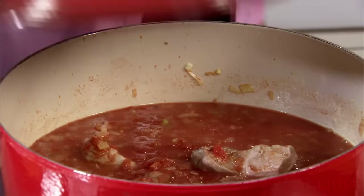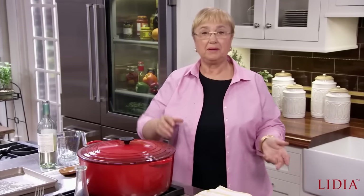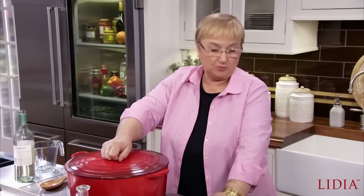Bring it back to a boil, then put the cover on. Once it's working, you lower it to a little bubble and you let it cook. This will take about an hour and a half, depending on the size of your ribs. And we'll be ready to throw in la pasta — butta la pasta!